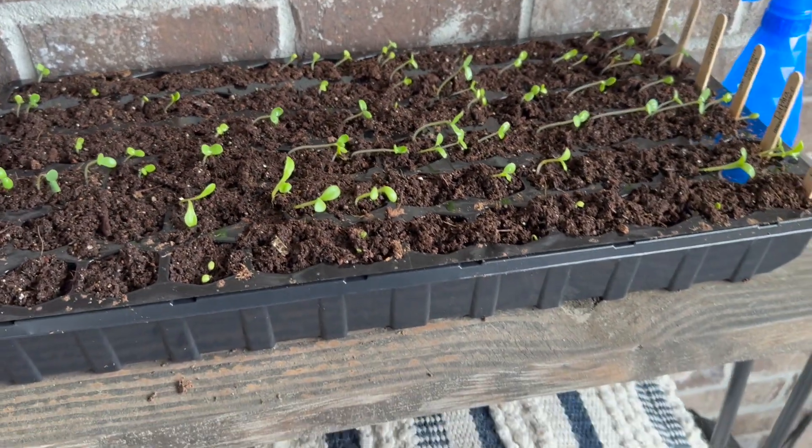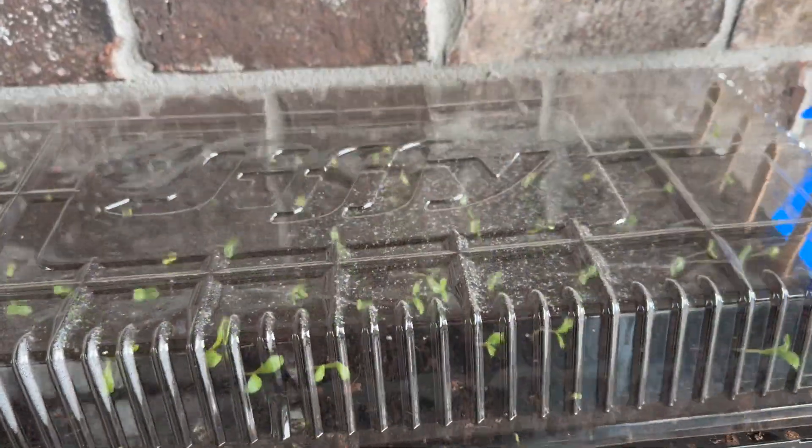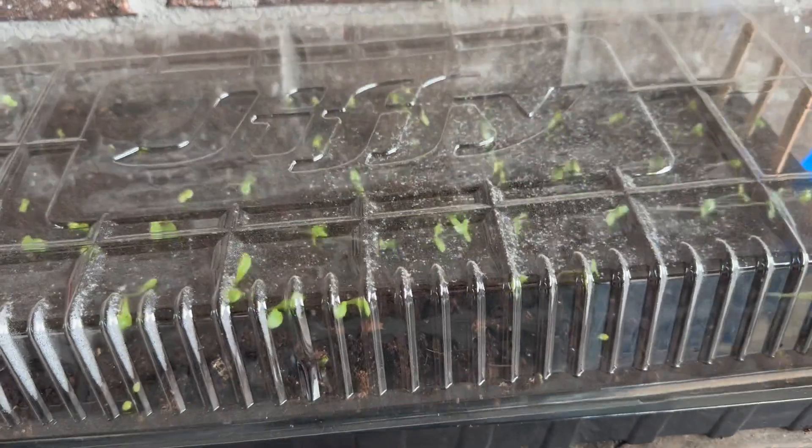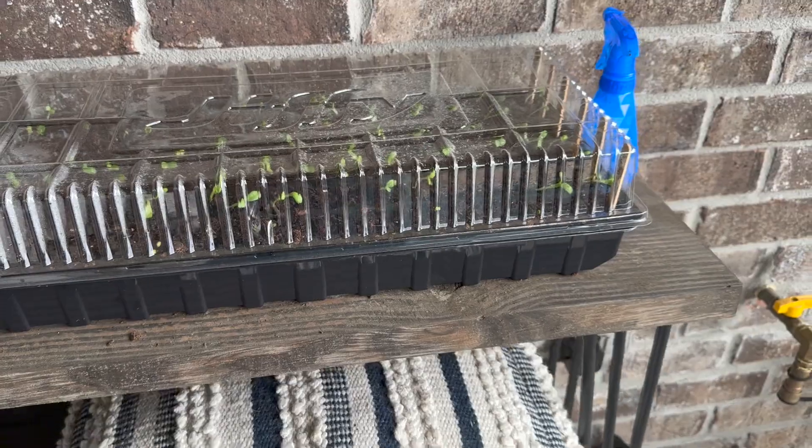You can see they're all growing towards the sun, so I'm going to rotate this tray — it's out on my back patio. I'm going to rotate that once I'm finished filming this, and I'm going to probably give them a little bit of water as well. But let's go check out our other seeds and see what's happening.